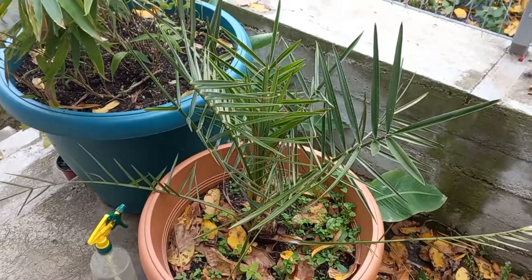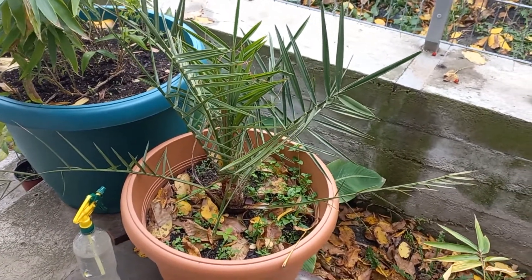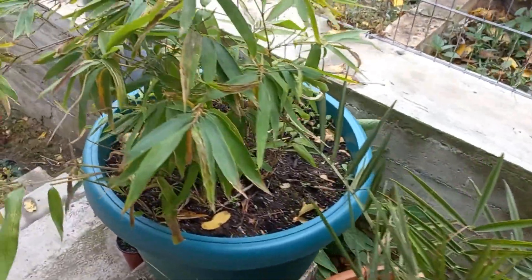Yeah. And also I have a palm tree — a dotted palm tree here — it is beautiful too, and I have to move it inside, but in December I think I will move it.